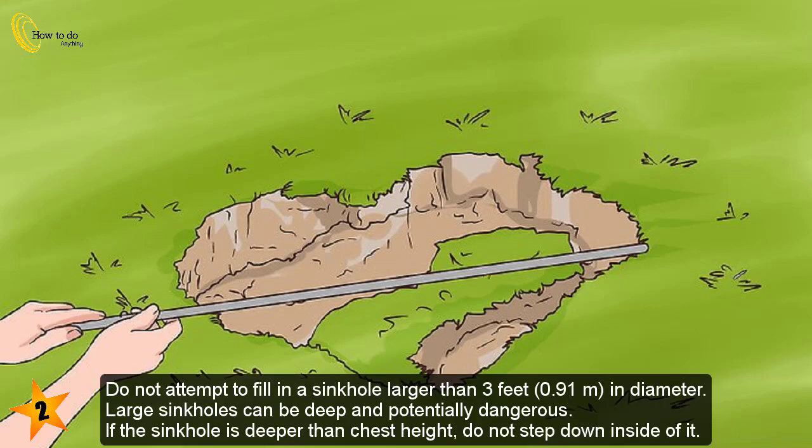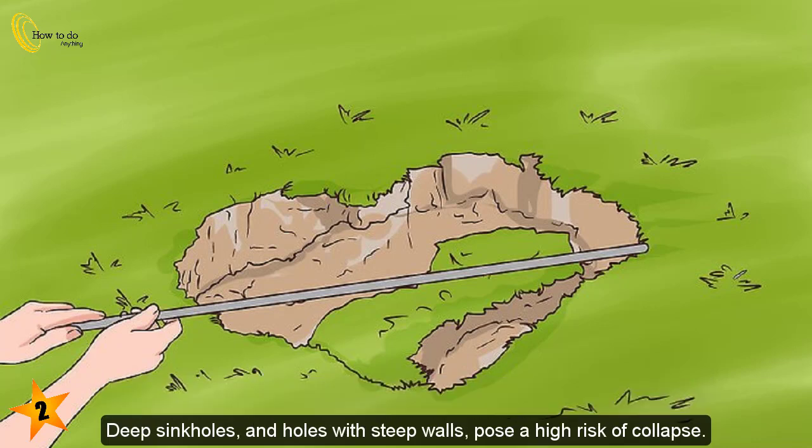Take care not to fall. Do not attempt to fill in a sinkhole larger than 3 feet (0.91 meters) in diameter. Large sinkholes can be deep and potentially dangerous. If the sinkhole is deeper than chest height, do not step down inside of it. Deep sinkholes and holes with steep walls pose a high risk of collapse.